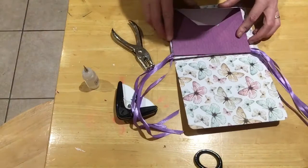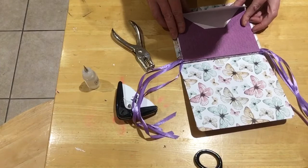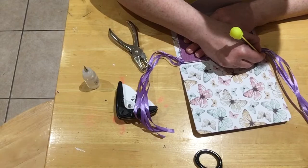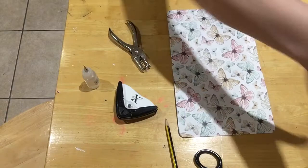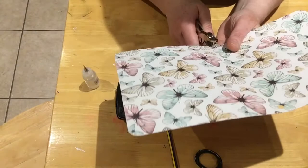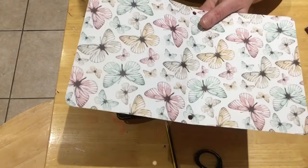Now all I'm going to do is work on the spine. I've got my envelopes here — just measure up in the middle, and then measure up where I need my hole punches, so I'm going to go there and the same on the other side, trying to make them the same. I've got my hole punch — over there, and over there — so we've got two holes. Make sure you go the right way up.